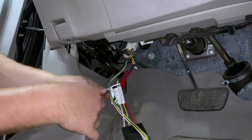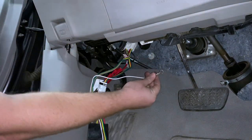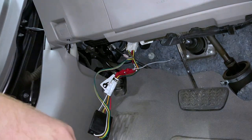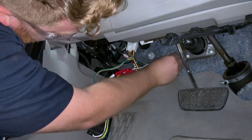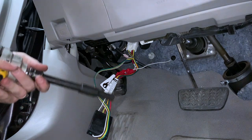Now we need to ground it. There is a provided stud right here — we're just going to take our white wire with the ring terminal, slip it on, and then take an M8 nut, get it started, and secure it with a 10 millimeter socket.